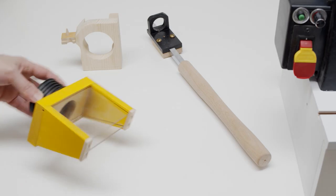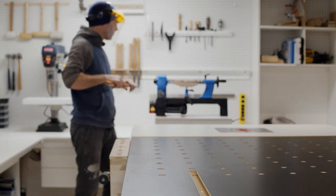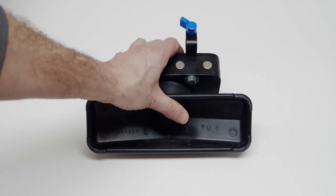The first dust collection devices I made were unsuccessful. After realizing it's just a messy tool and almost giving up, I happened upon a solution for spindle turning involving a shop accessory most woodworkers have: the floor sweep from a shop vac.